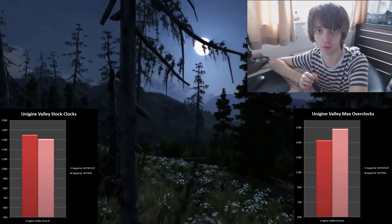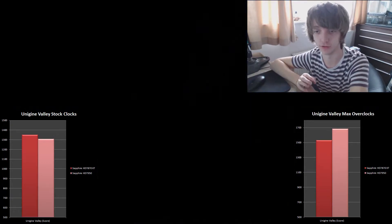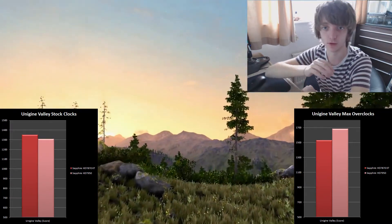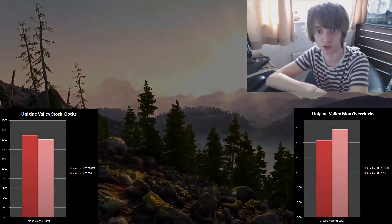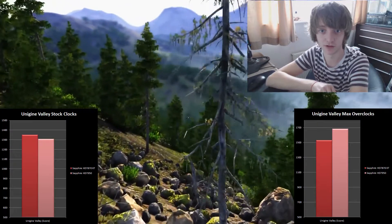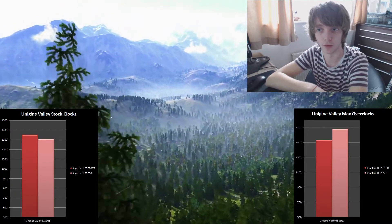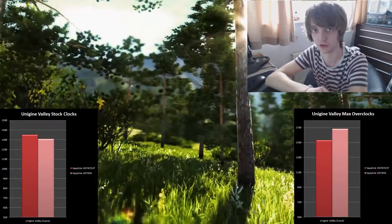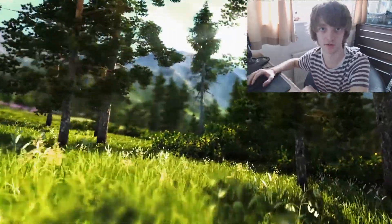The Valley benchmark is a brand new benchmark from Unigine and it really shows off what modern computers can do. I was really interested by the results. At stock clocks, the 7870 XT is actually beating the 7950 by quite a large margin — almost about 200 marks. Once overclocked, the 7950 overtakes the 7870 XT, but the delta is a lot smaller than it was with 3DMark, which is really impressive from the 7870 XT.